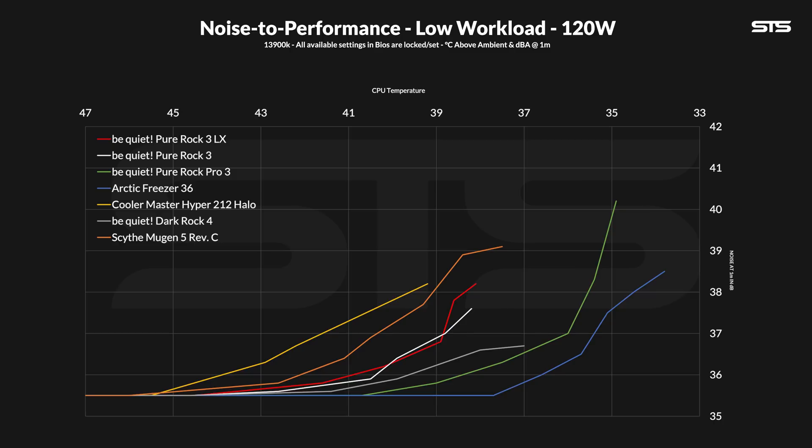The noise-to-performance graph for 120W looks interesting. Considering the margin of error, it's relatively the same as the Pure Rock 3 Black — a bit louder while marginally cooler at max, then slightly better, then slightly worse again. Overall it's pretty much the same. Compared to the other coolers we compared in the Black Edition video, it's not too promising. Sure it wins against the Mugen 5 and Hyper 212, but take a last-gen Dark Rock IV or Freezer 36 and this thing doesn't stand a chance.